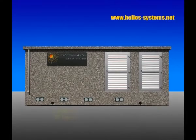Here you can see at the bottom the three inputs for the DC connection, and the one at the bottom right is for the AC output connection.